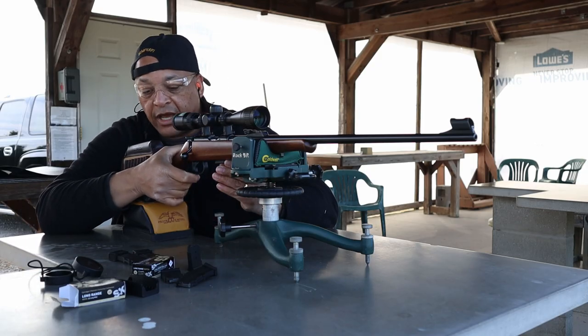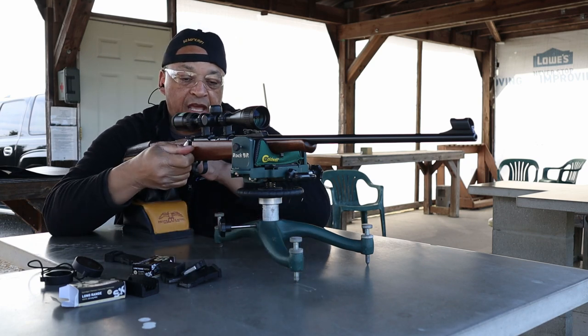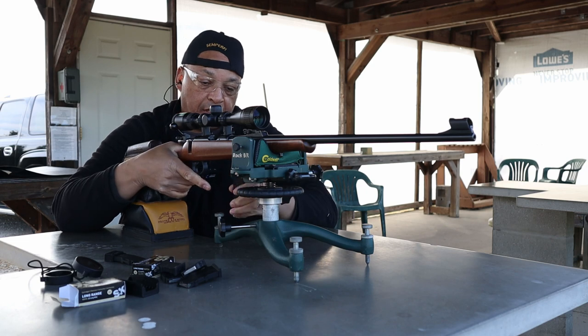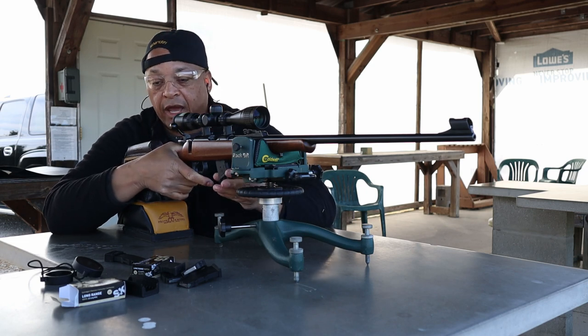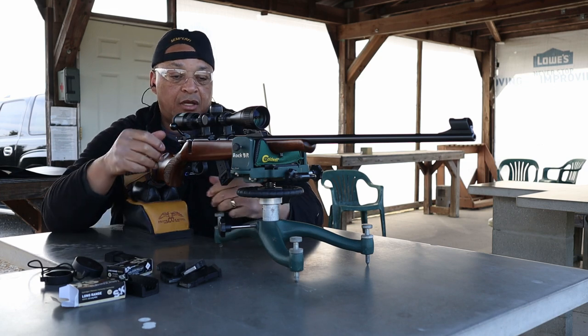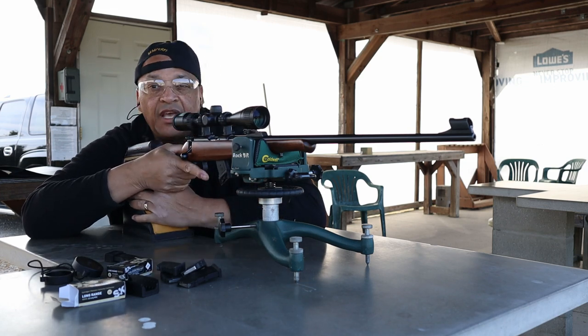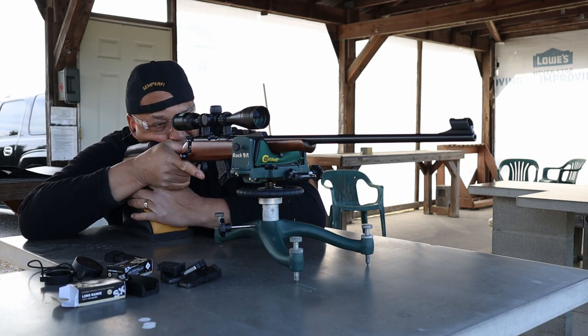Another five down range. This doesn't look to be too bad. I've got 20 rounds to go in the 50 at 100 with SK long range match — supposed to be good for the 100 yard line. We'll see. CZ455 trainer.